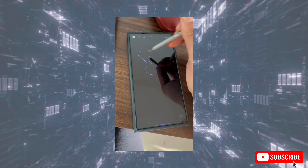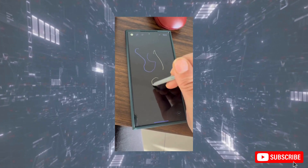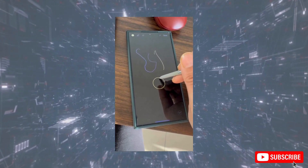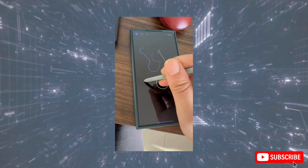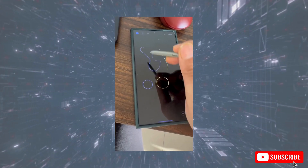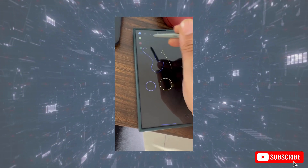What are your thoughts on the upcoming Galaxy S25 Ultra? Let me know in the comments below. If you enjoyed this video, don't forget to hit that thumbs up button and subscribe for more tech updates. Thanks for watching, and I'll see you in the next one.